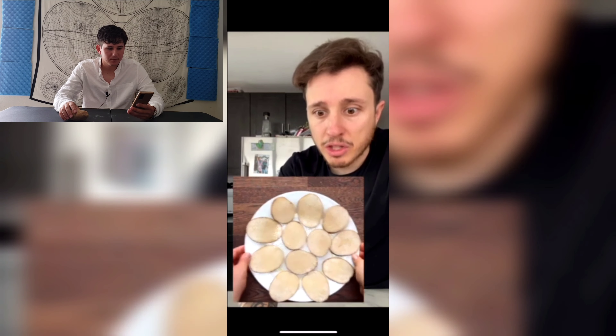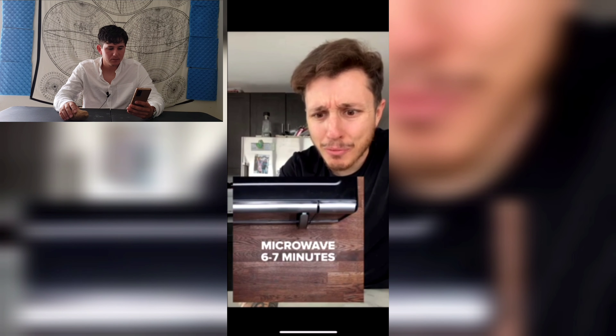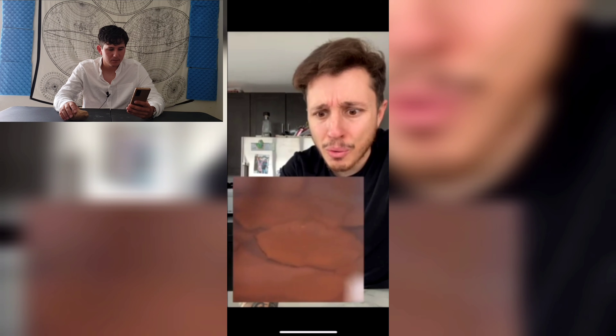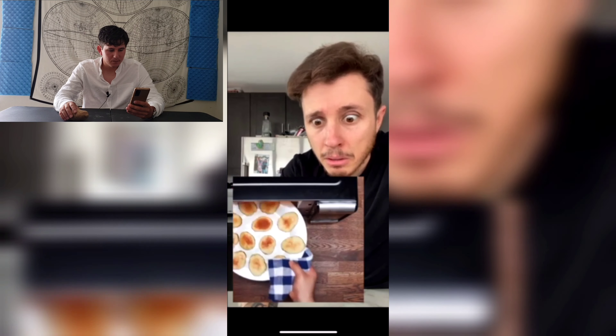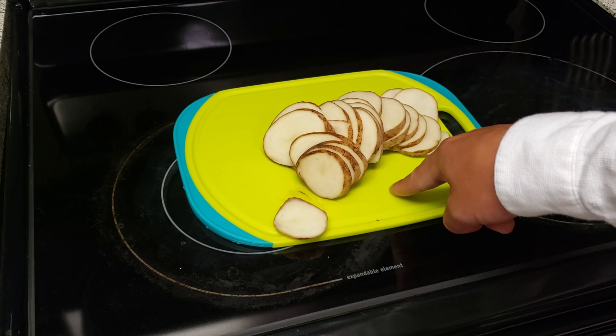Put the potatoes on a plate and then put some salt on it, and then microwave it. So it looks like we got another microwave video — this potato is about to be transformed.